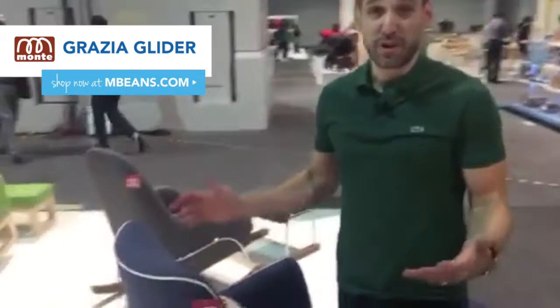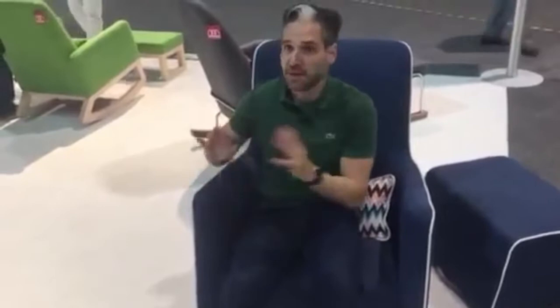Here's the Grazia. Maybe you want a glider that's also a swiveling chair — this chair swivels. Notice how you can get the piping. We have that microfiber with the piping and a swiveling ottoman. Super comfortable. And they have this really nice sort of stainless steel foot on that.